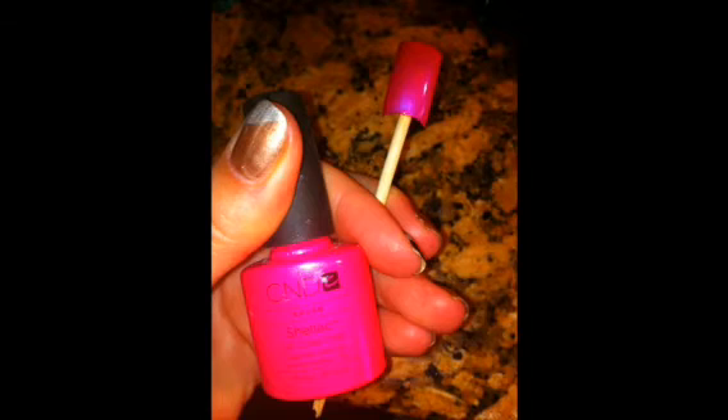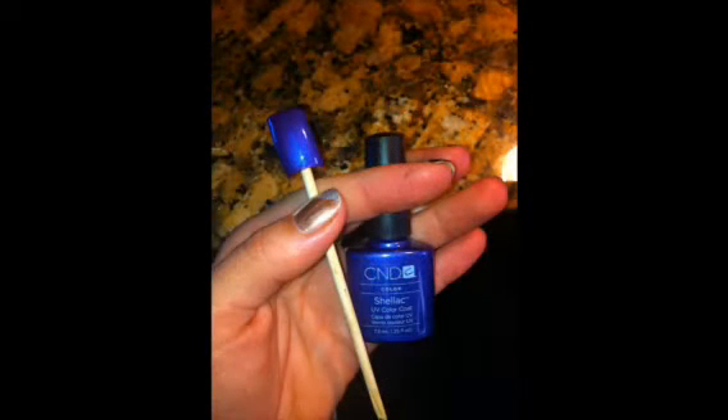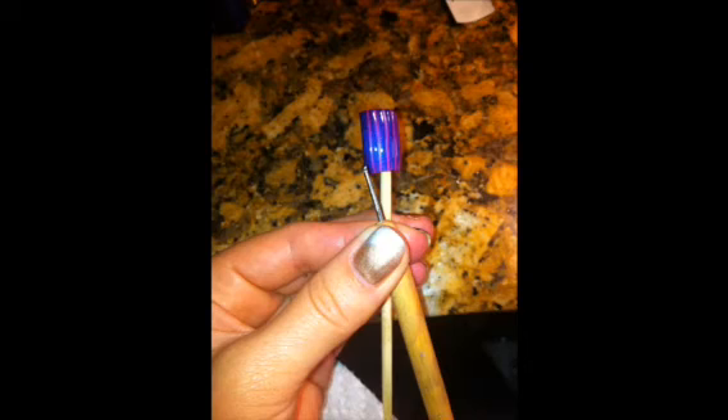Apply a second layer of your base color and cure for 2 minutes. Apply a layer of your second color — I'm using Purple Purple. You want this layer to be very smooth and even because this is the color that you're going to see the most of. Don't cure it yet.